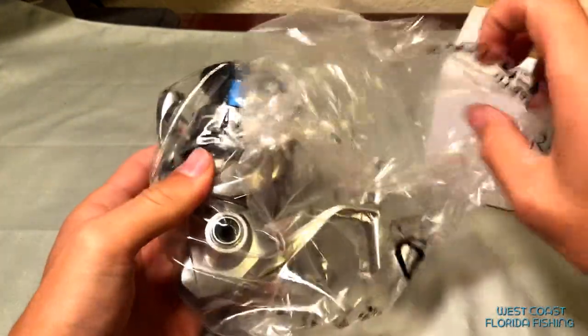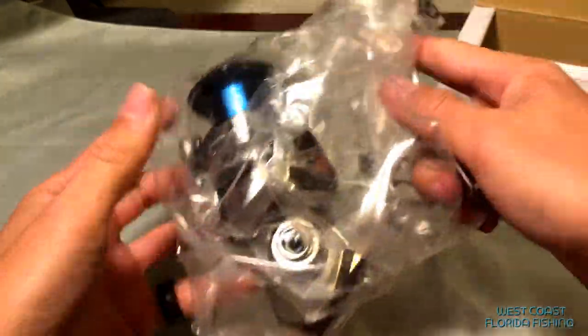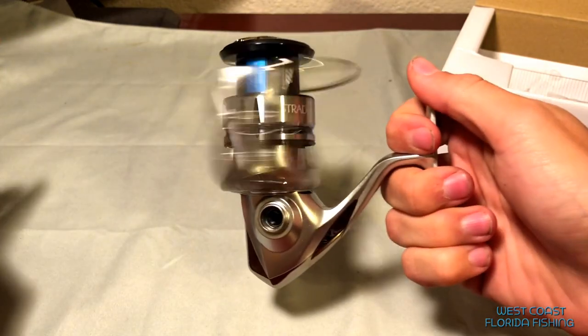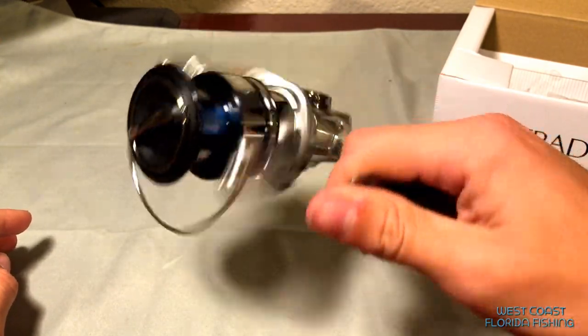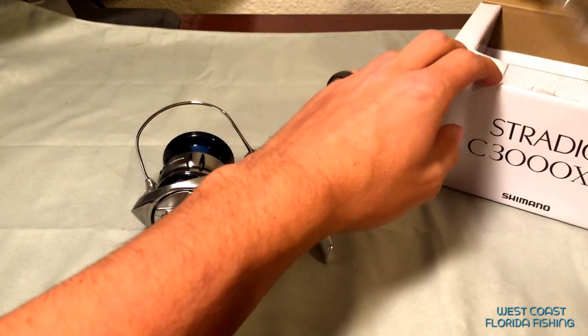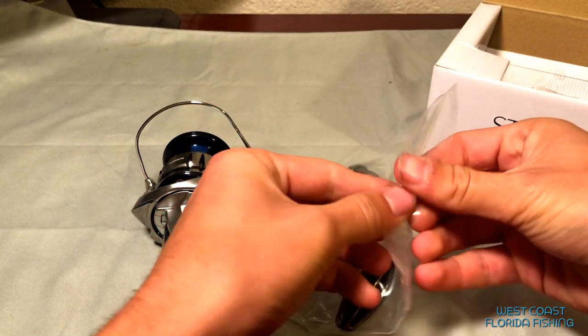You gotta love this thing being wrapped in plastic - we don't need that. Oh god, this thing looks good! This is awesome. So the upgrades we're going to be doing today is the FK series of upgrades, but we're going to be doing it all in one video so you guys aren't waiting forever for me to get these videos out.